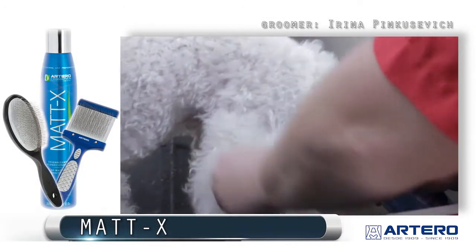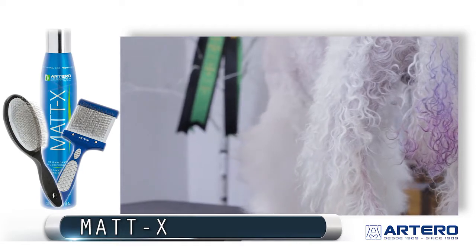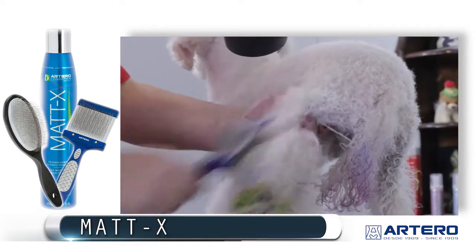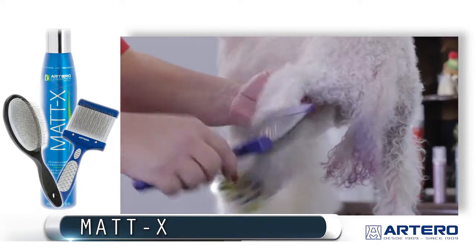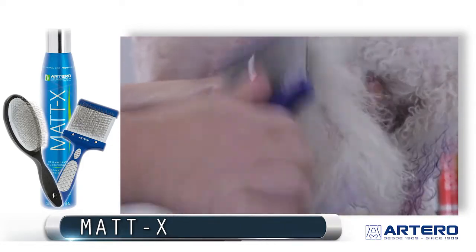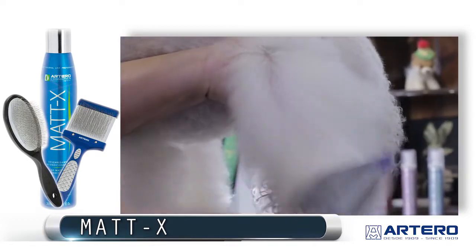I used the Maddox by Artero to demat his leg. I used it in the bathtub before I bathed him. Now we're going to show you the result when you dry the dog after using the Maddox in the bathtub. As you can see, it only took a couple of strokes of the double-sided slicker by Artero to brush this whole leg out.